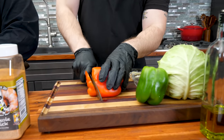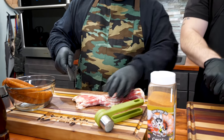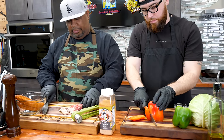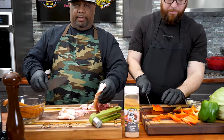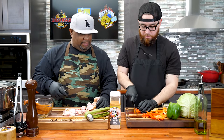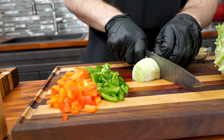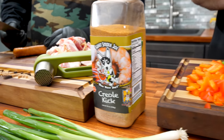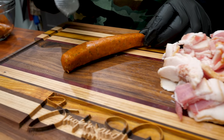I'm going to slice up these bell peppers - we got red and green for a little color. I'm going to go ahead and use just one pound of bacon. We're just cutting them down. And then I'm going to go ahead and work on this andouille right here. This is where all the flavor comes from - this is the magic.